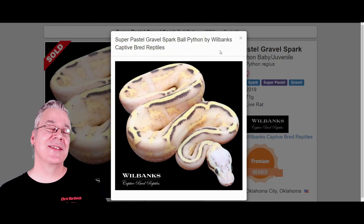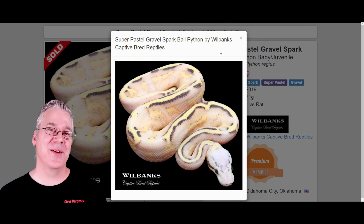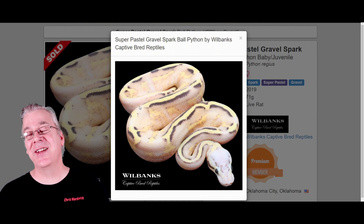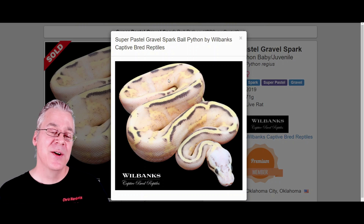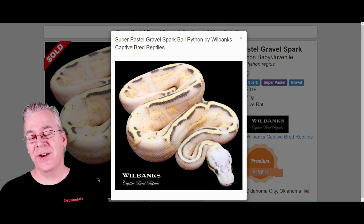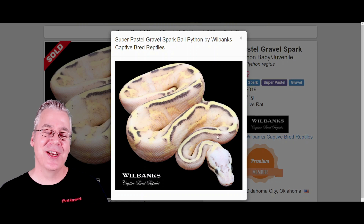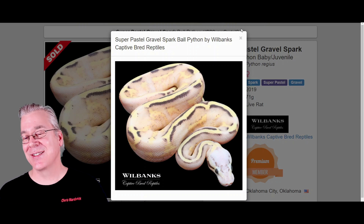Here's another one — this is the super pastel bypass with two copies of the pastel. Usually when you have two copies of pastel it kind of washes out little spots on the snake — you'll see that in a lot of super pastels where it washes out some of the pattern to a greater or lesser degree. There are a lot of different versions of super pastels, so you can get a lot of variability between the super pastel bypasses.